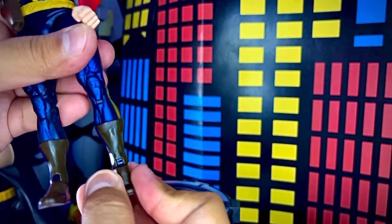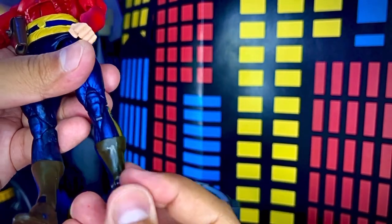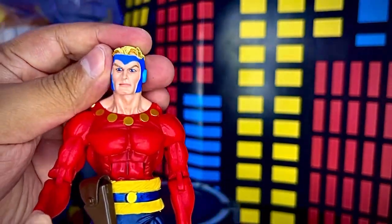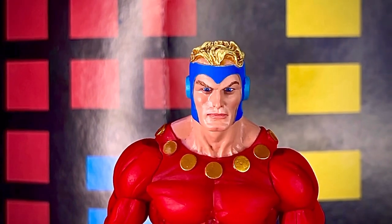La bota puede girar completamente en 360. El zapato se puede mover hacia arriba, un poquito hacia los lados, y el empeine también se puede doblar hacia arriba y hacia su lugar. Muy articulada la figura de Flash Gordon, me gustó muchísimo. Tiene un detalle bastante bueno: esta vez las manos son del color del plástico, no como las de Defensores de la Tierra que eran pintadas.